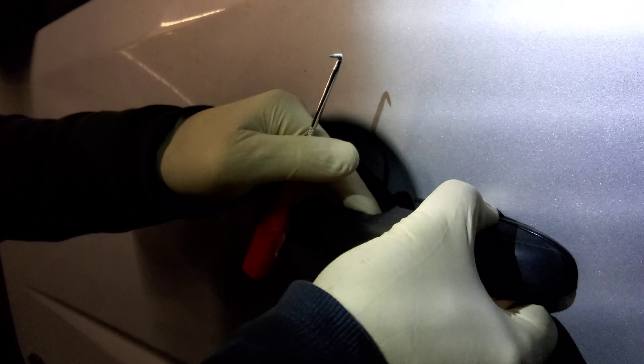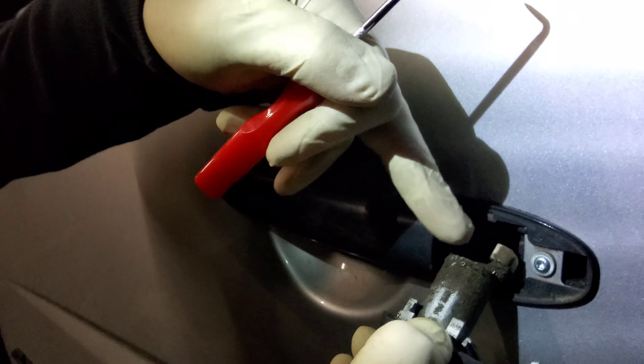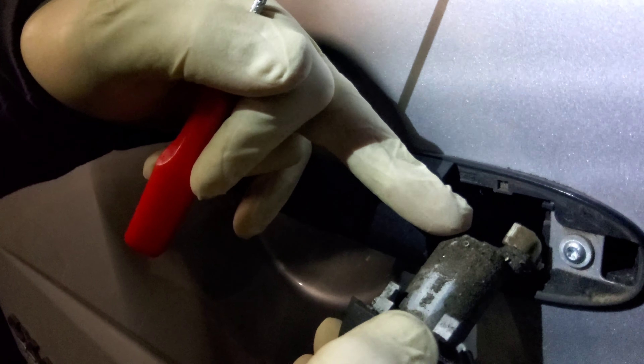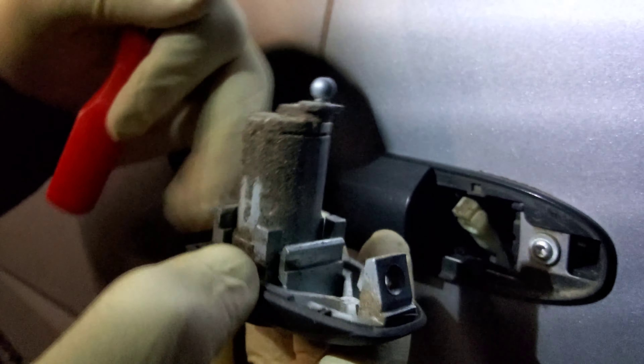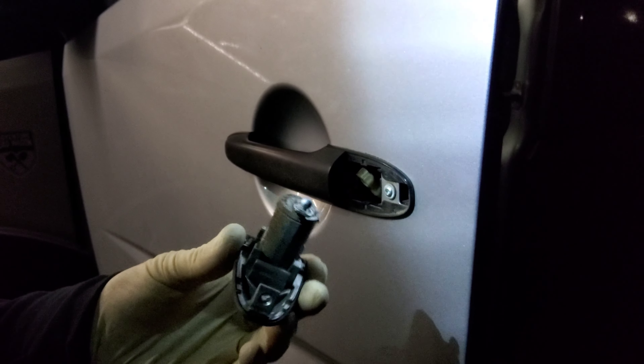And then here at the top you'll see the door lock connector, and you just snap it out — it very easily snaps right out. Now we'll show you how to reinstall the door lock, so just pay attention.